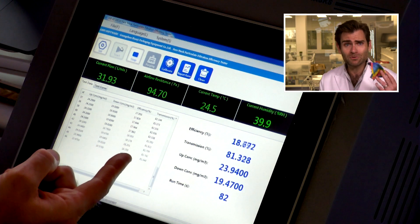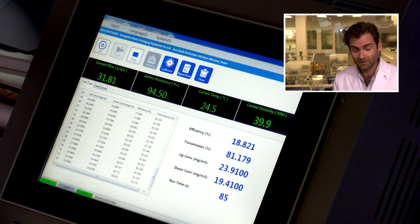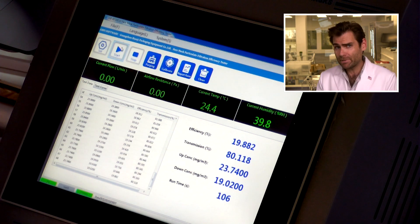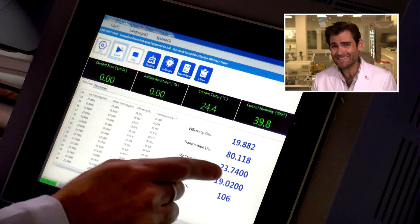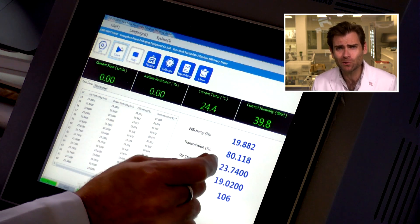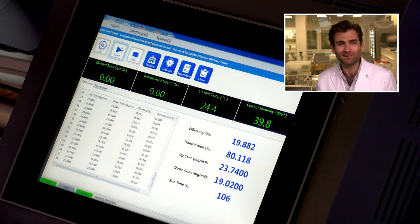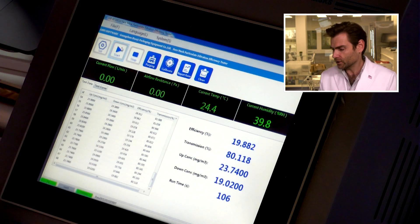It does have a nose wire, which is interesting. PFE: 19.882%. This is the lowest PFE this machine has recorded in a long time, because I haven't done cloth masks in a while. It feels kind of good though, in a way.